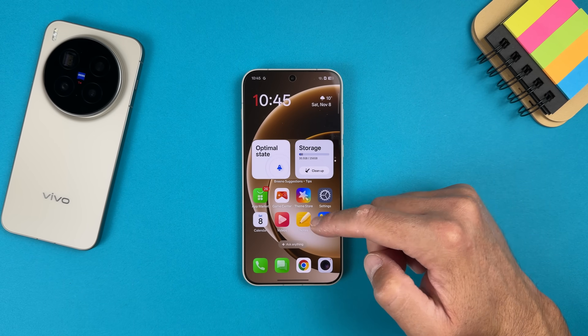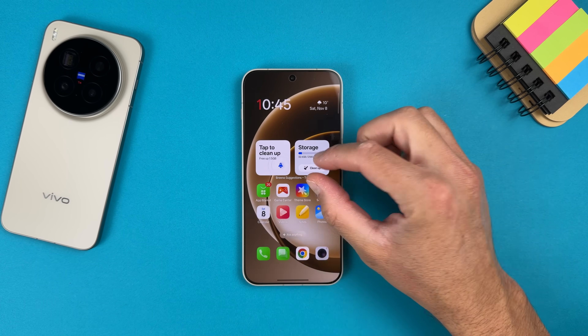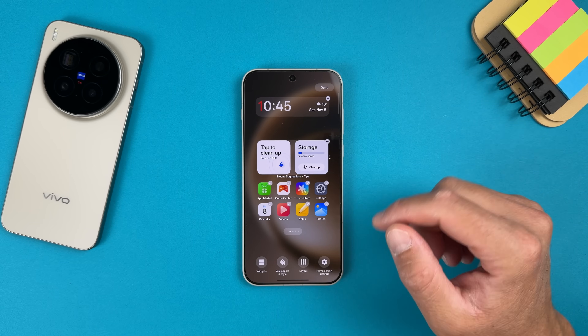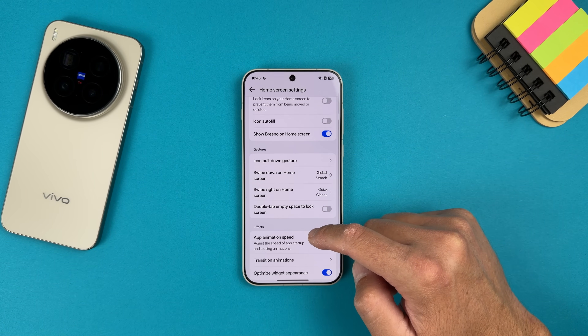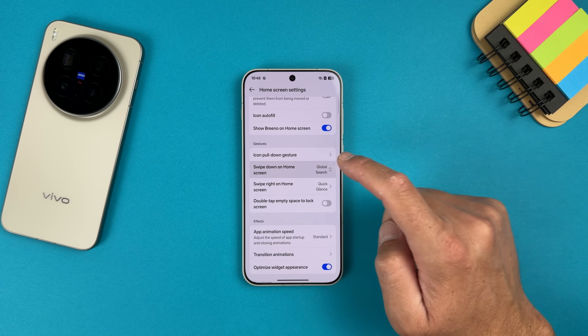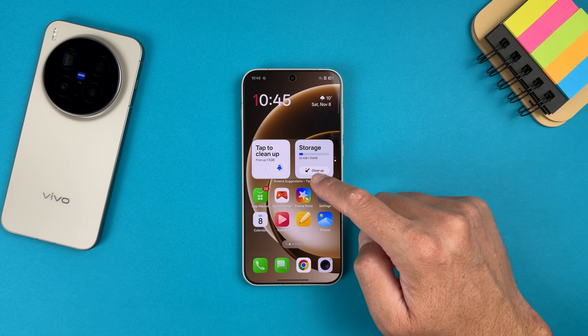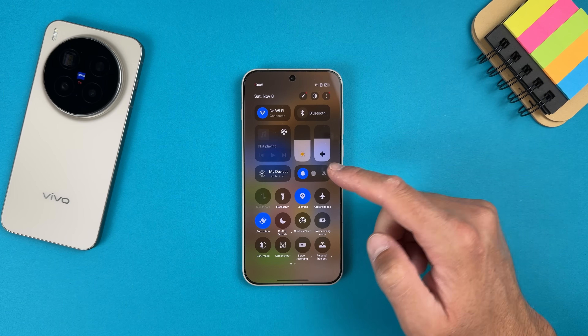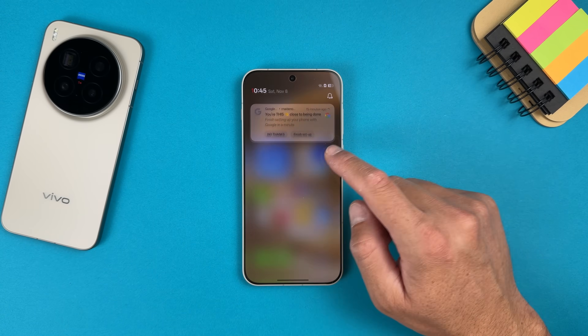If you swipe down it brings a global search option, but this is easily fixable. Just long-press, go to Home Screen Settings, tap 'Swipe down on home screen', and select 'Notification and quick settings' — now it will bring notifications and quick settings. That's it.